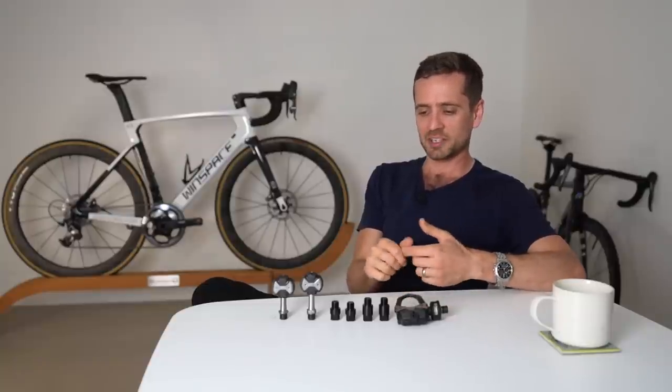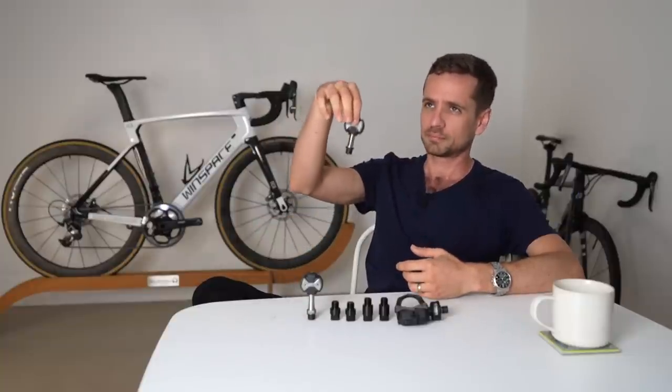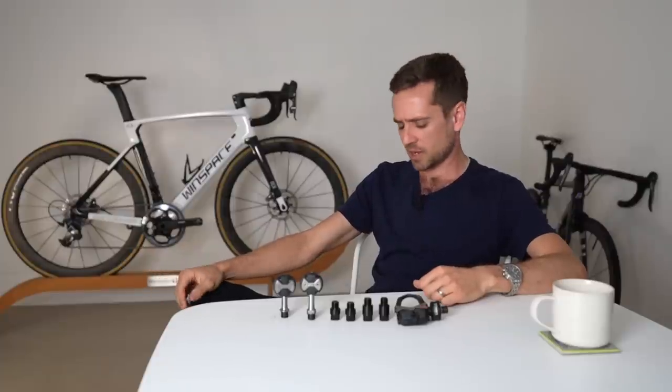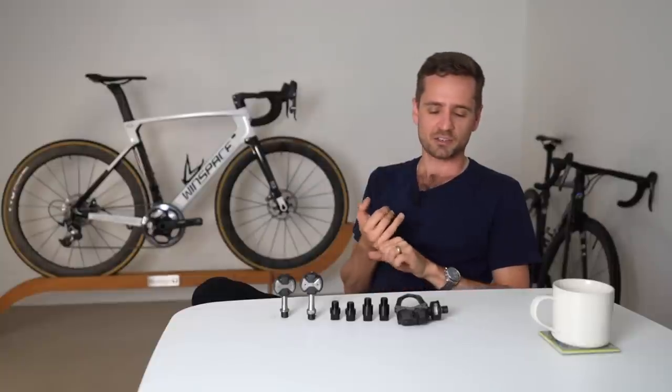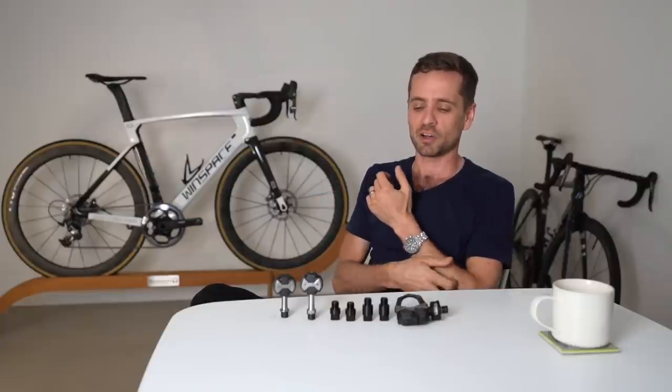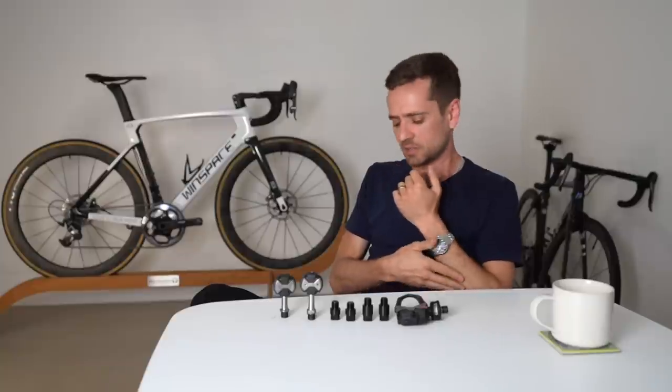So what impact was it having before you changed to a smaller spindle? For me it's a very rare thing to do — I reckon I've given these out to about 10 people ever — whereas longer than standard Speedplay spindles, I go through probably two or three sets a month. So let's go into how do you know if you need to go wider, because this is the majority of people watching this video. If they have a problem with their Q-Factor, it's highly likely it's too narrow.